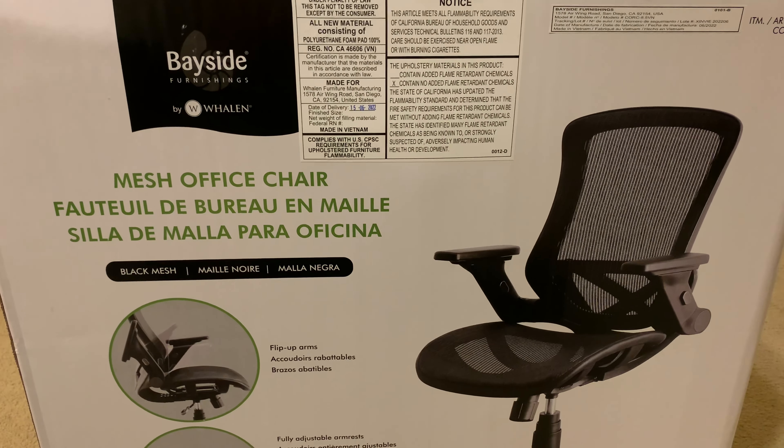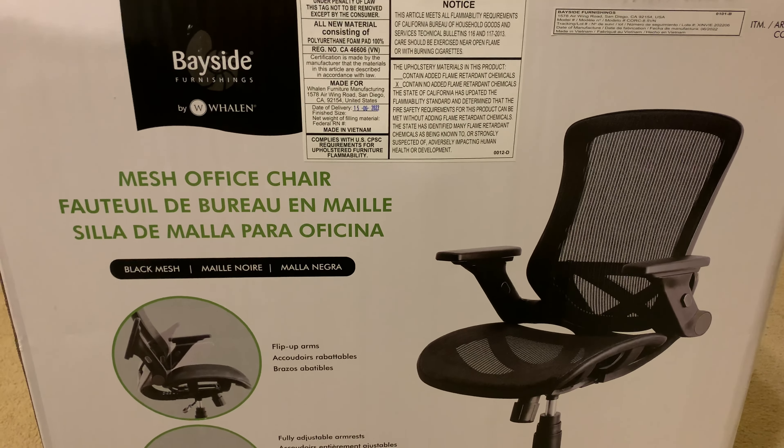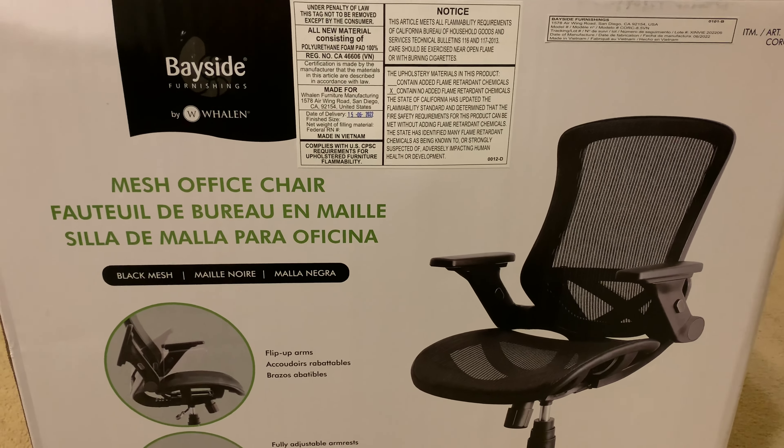Hi YouTube! Here's a quick review video of this mesh office chair by Bayside Furnishings by Wallen.